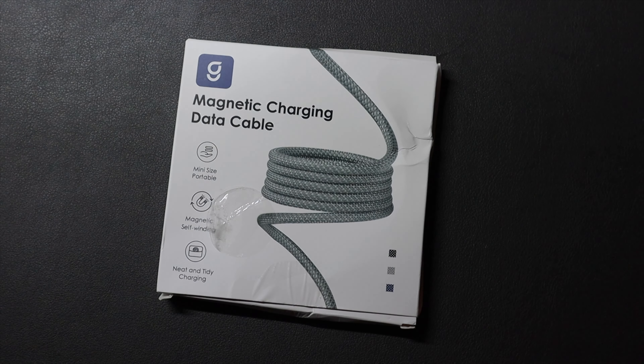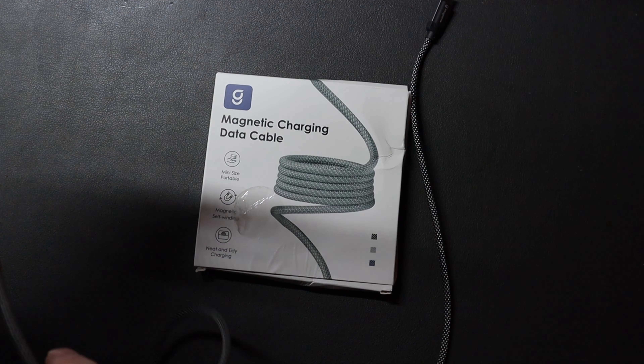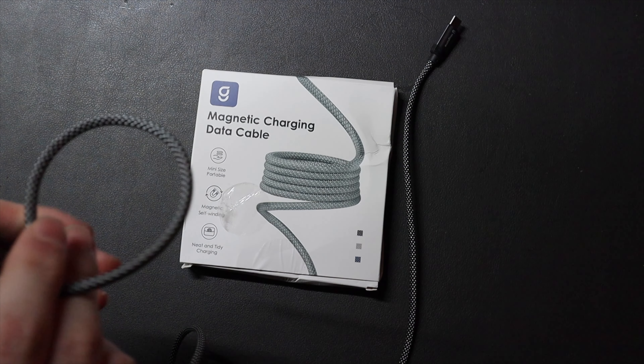I was just using it to charge my Galaxy Z Fold 4, but I wanted to show you guys the cable. I've been using this cable for a few weeks now, and it's pretty cool because it kind of just wraps back up on itself.